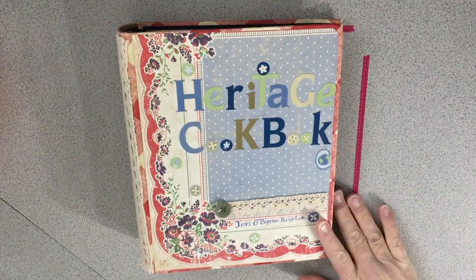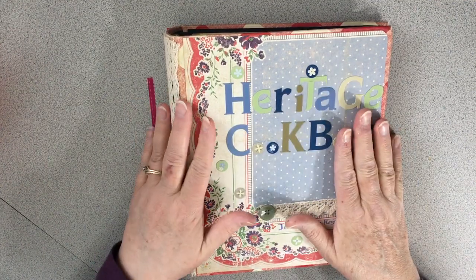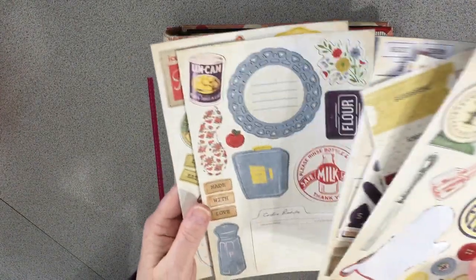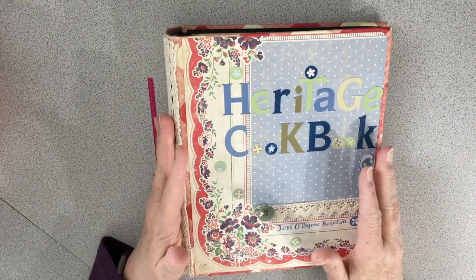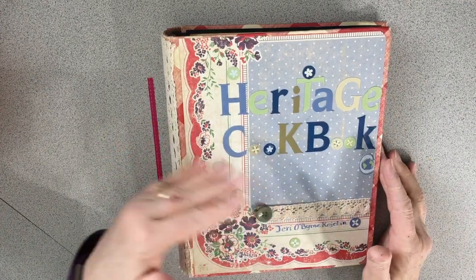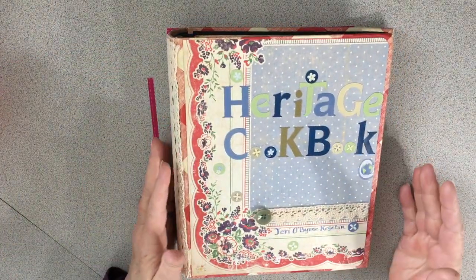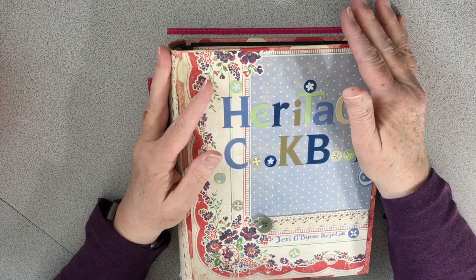Hey everybody, I am going to work on my heritage cookbook today. Super excited about this. A friend had given me tons of paper, chipboard pieces, and just tons of ephemera die cuts, vintage die cuts and paper. I took this old Betty Crocker or Better Homes and Gardens cookbook that belonged to my mother and decided to make it into a place where I could write family recipes, because I have quite a few family recipes and I'd like to document them.